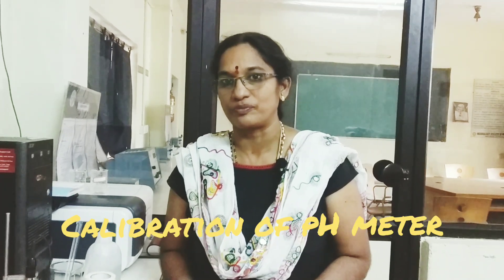Hi everyone, this is Dr. Nusharani speaking from Maharaja's College of Pharmacy. Today I want to give a small demo on calibration of a pH meter.